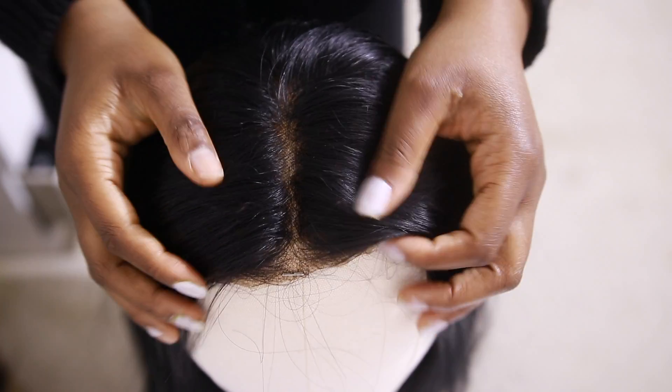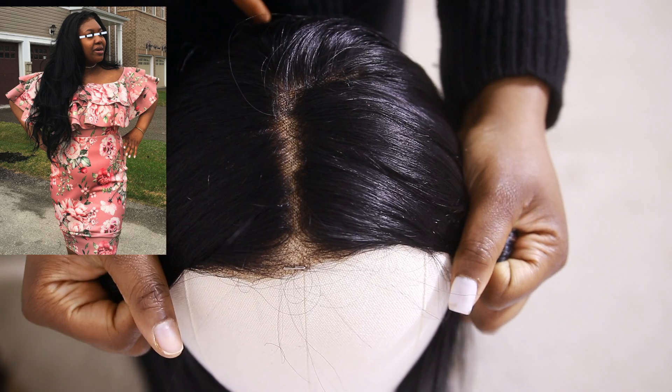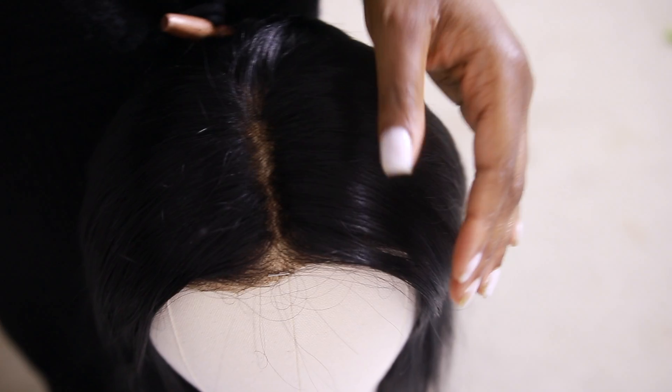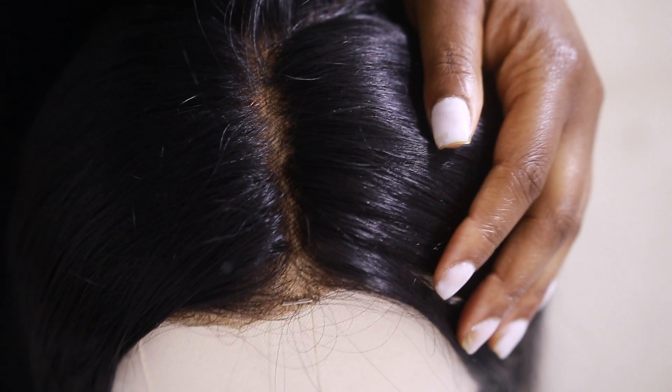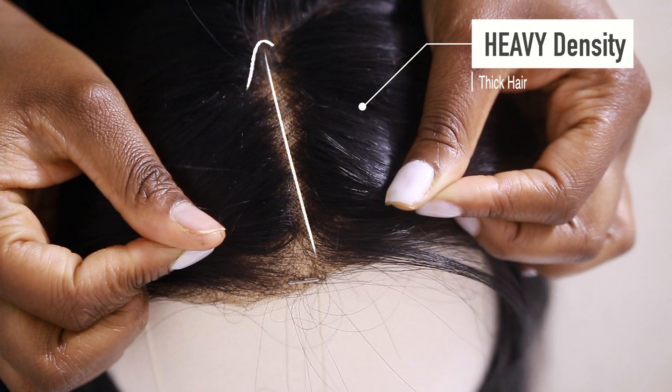First I'm going to analyze my wig. If you see my wig here, you can tell that it's a long straight wig, so it's quite heavy. There's no layers, which means my baby hairs are going to be straight because it's a straight hair. The density is heavy, which means I should go for a narrow parting.